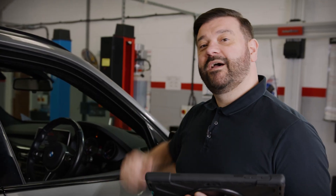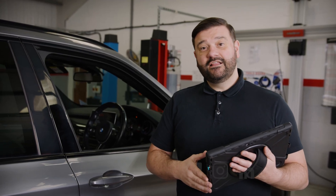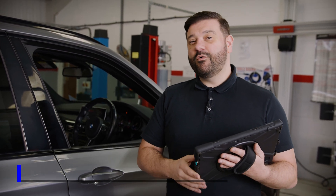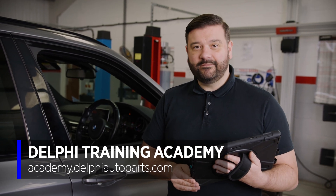We can now exit the vehicle, switch off the ignition, and remove the battery support unit. Thanks for watching. If you want to see more videos, check out our social media or visit us at the Masters of Motion Online Hub. For more expert-led courses, visit us at the Delphi Academy.